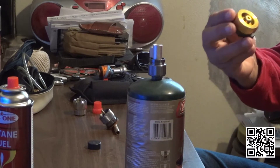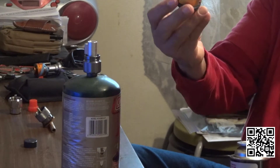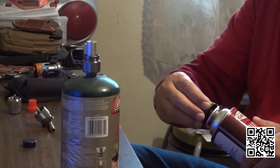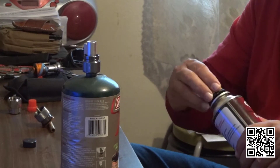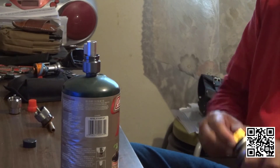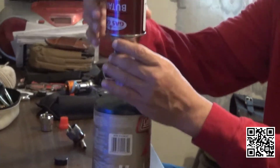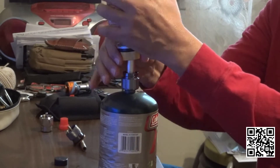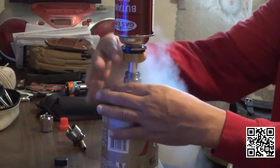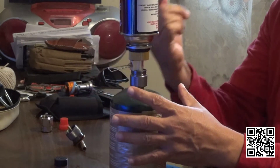This is another valve that converts this Korean container into one compatible with a European and Asian stove. You just place it over here. Make sure it's turned all the way to the left, then secure it to the right, and then very softly thread it in. Don't strip anything — find the right thread. It's going to leak a little bit at the beginning — be aware of that. You're pushing the valve in, that's why.